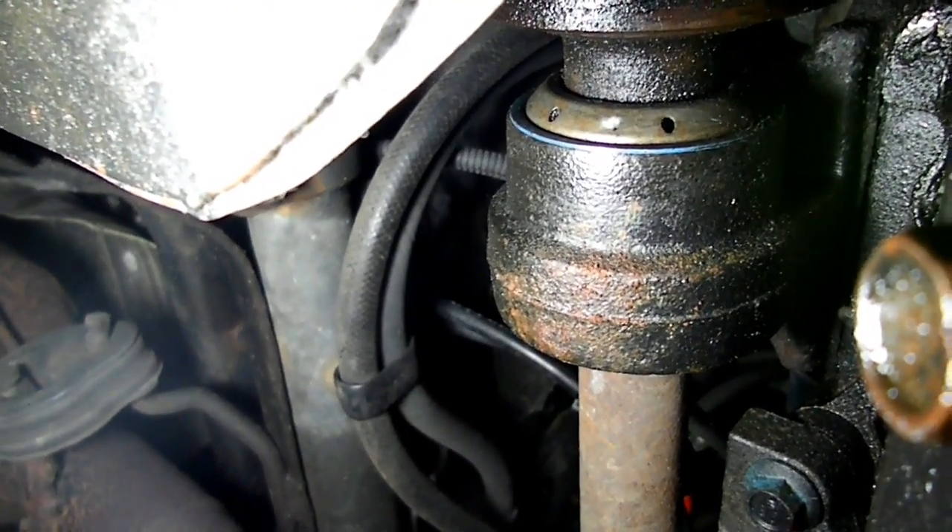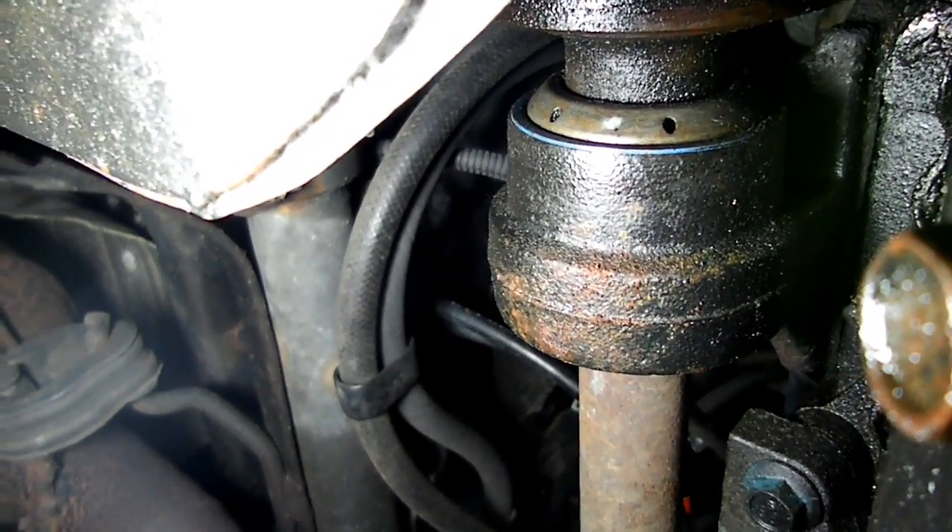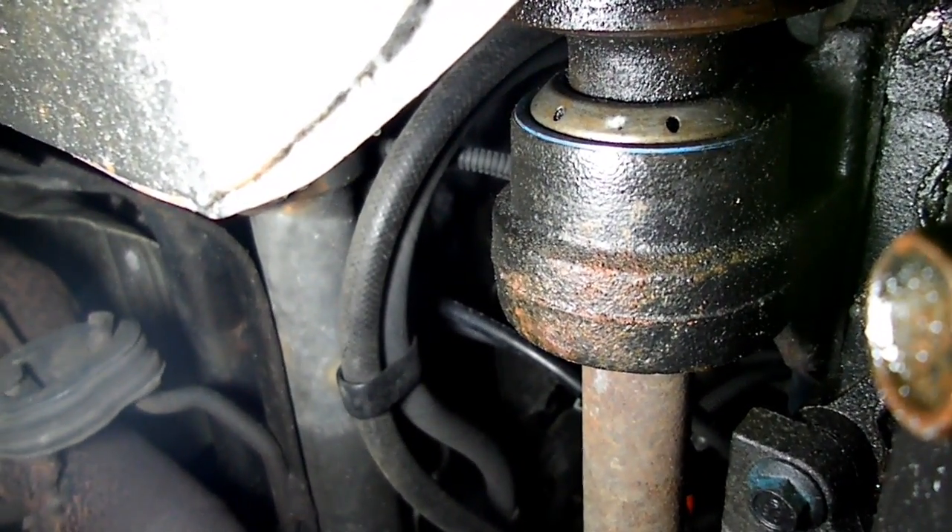So that's my little tip on trying to get rid of your driveline squeak on your Saturn S series.